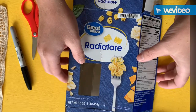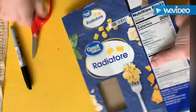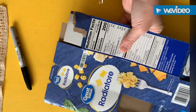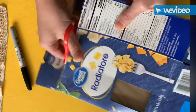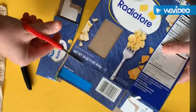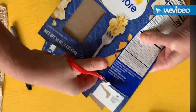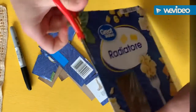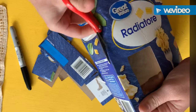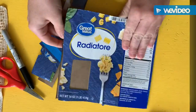I want you guys to make an art journal. All you need to do is get yourself some recyclable cardboard. I picked one with a window — just cut the edges off and then you have a book.